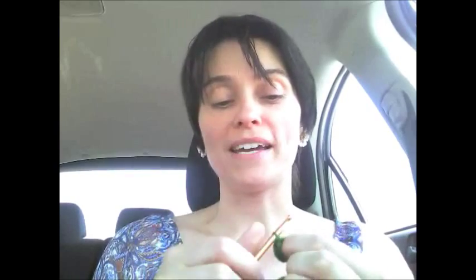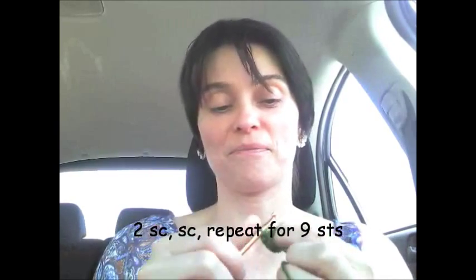We're going to single crochet all the way around — count to six: five, six. Now we're going to increase from six to nine, so single crochet twice into the next stitch, then once, and twice — six, seven, eight — okay, so we're at nine.